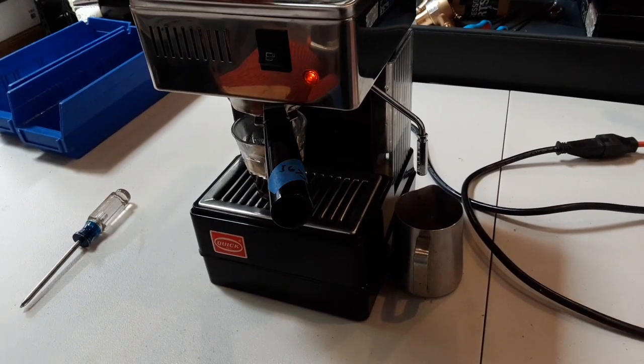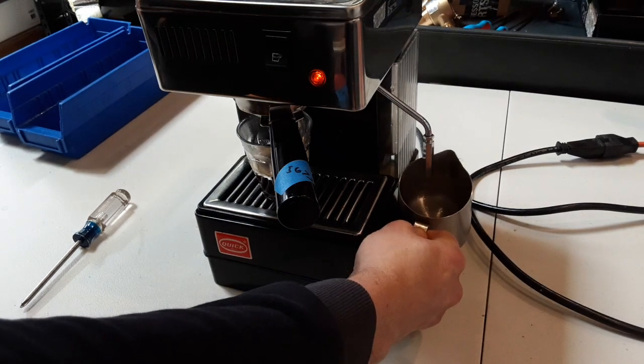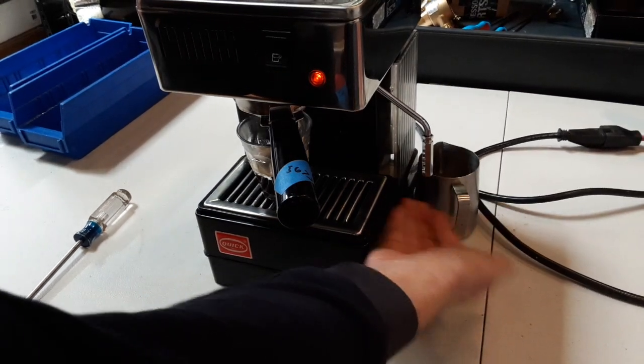Now we're going to test the steam. See we get nice strong steam.